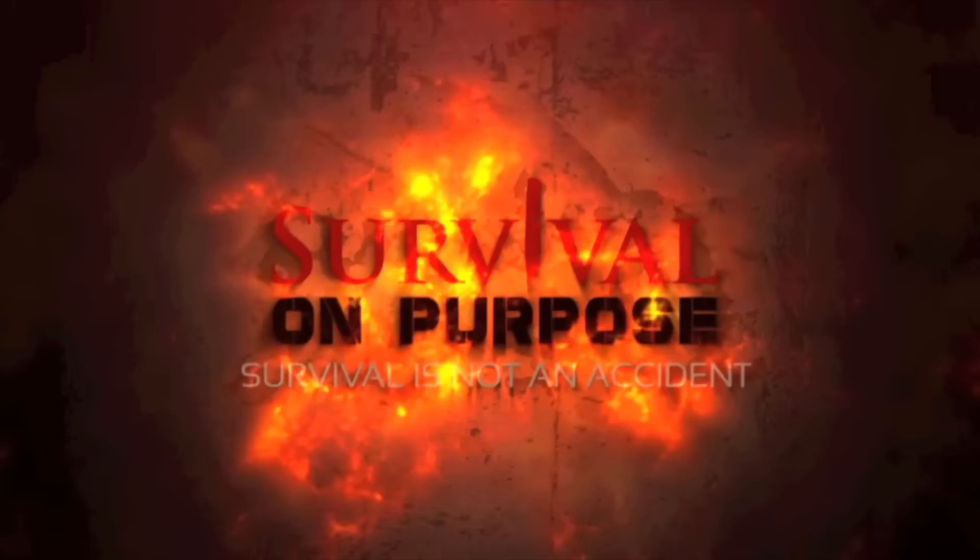In this video we're going to talk about compasses, specifically how to use a lensatic compass for land navigation. We're also going to touch briefly on the differences between this lensatic compass and a base plate compass and other compasses in general. That's what's coming up next here on Survival On Purpose.